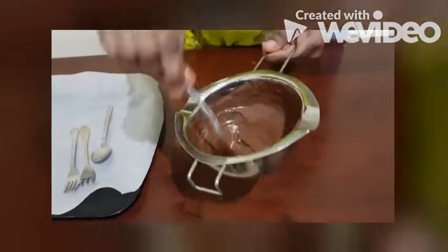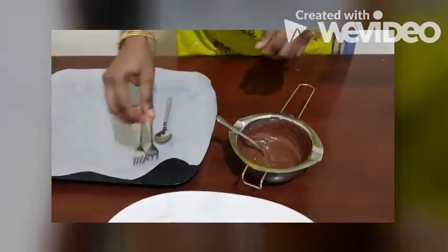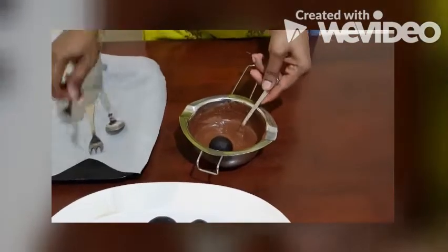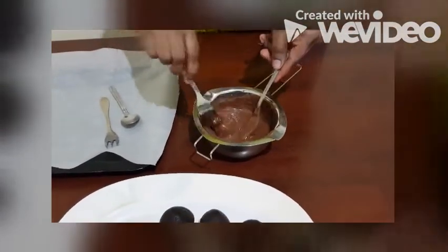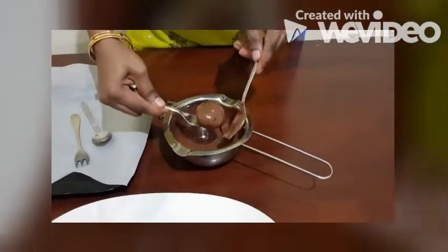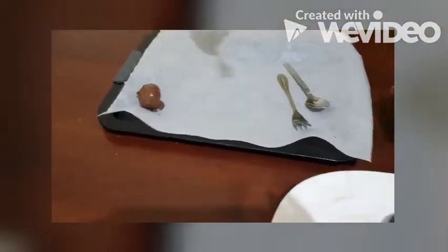We are going to dip it and coat it. Just put a ball inside that and you can use a fork to dip it and take it out. Don't put it in a tray — let it be dry.